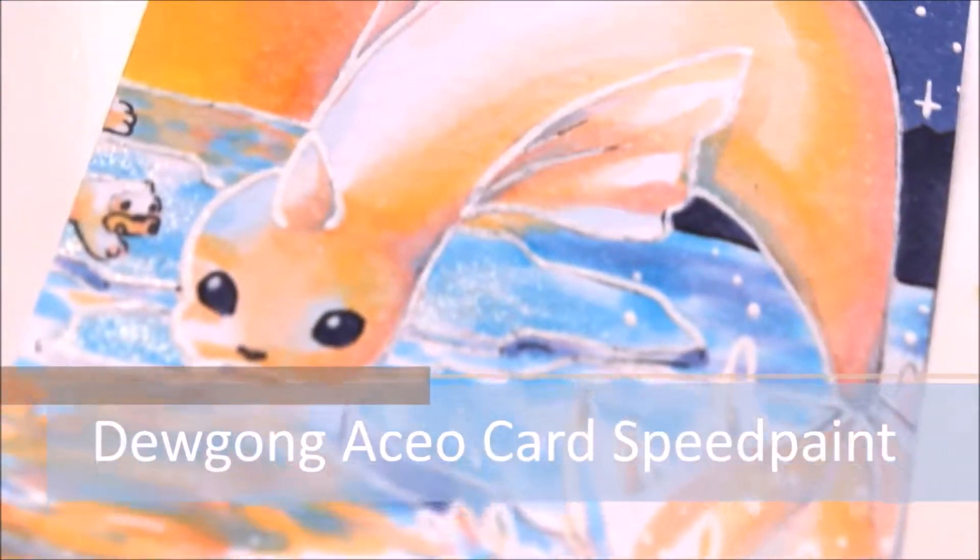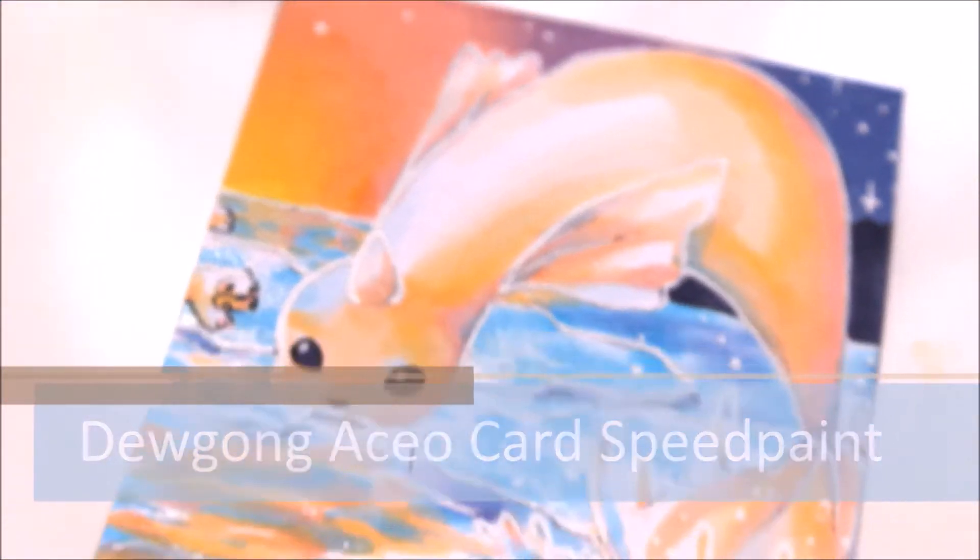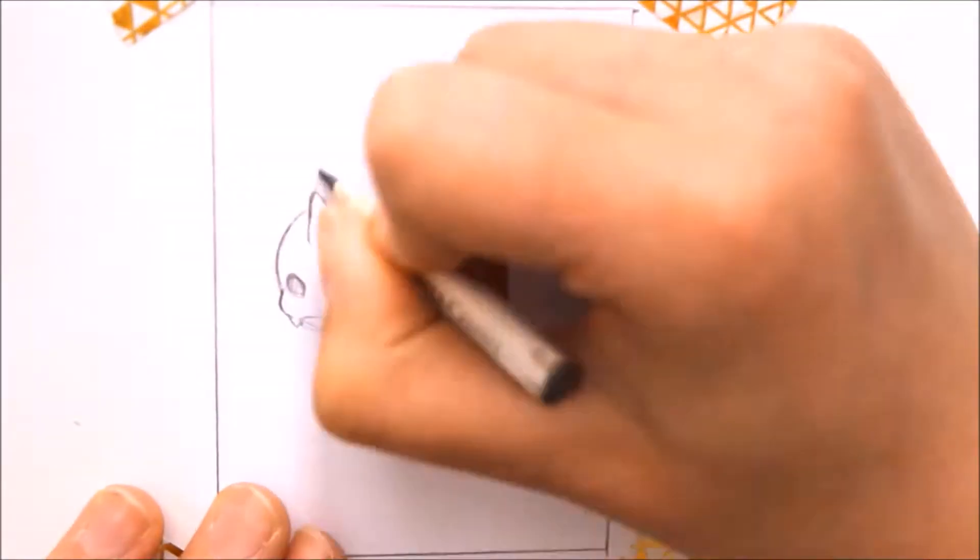Hello and welcome back! This time I got Dewgong to draw. I really like this Pokemon — it's just so beautiful and elegant.